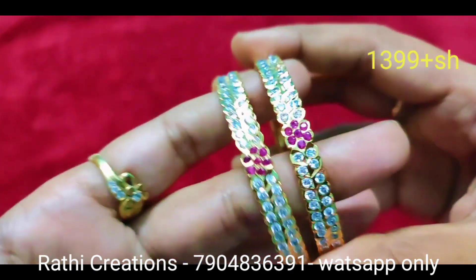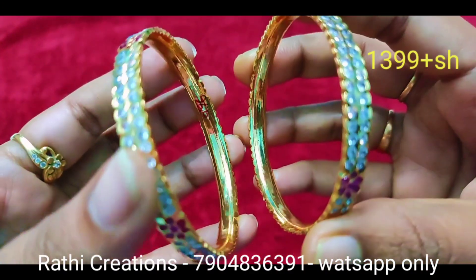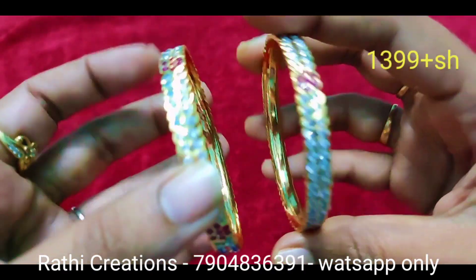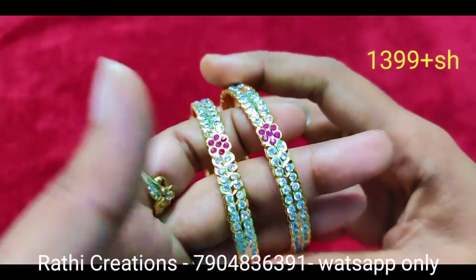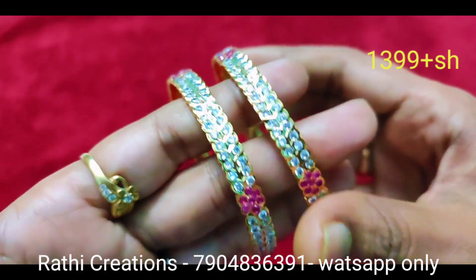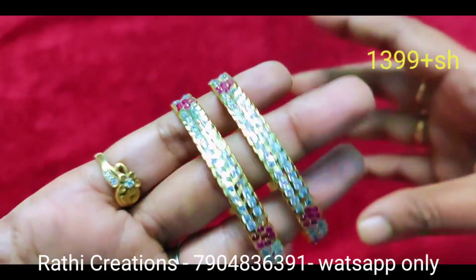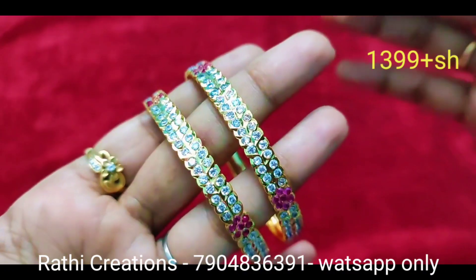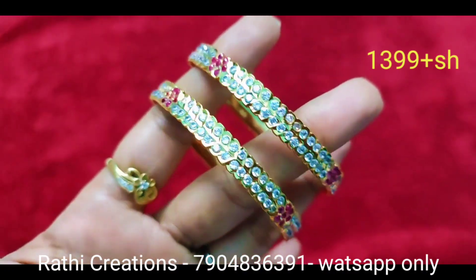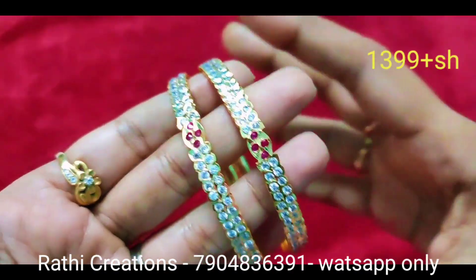This is a fast-moving item with an exact gold look. You can get the floral type as well. The bangles are available in fully closed and semi-closed styles.